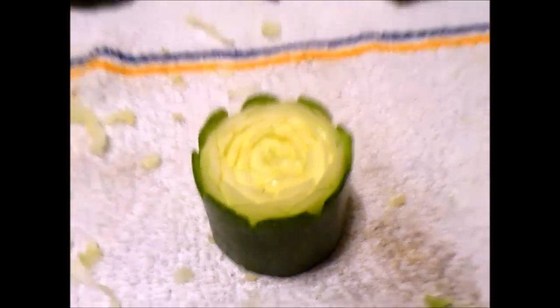Hope you guys like my zucchini demonstration tutorial! See, it's not really hard — you just need to focus and imagine. Do whatever you want, you know, it's art. Everything is art. What you see here, it's art. Till next time, see you guys!